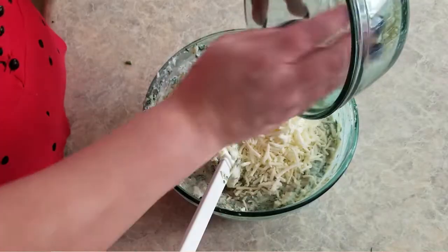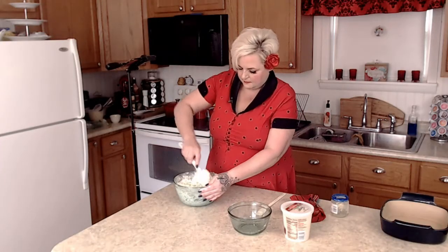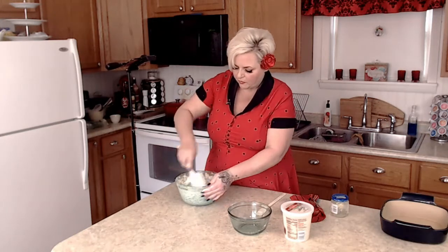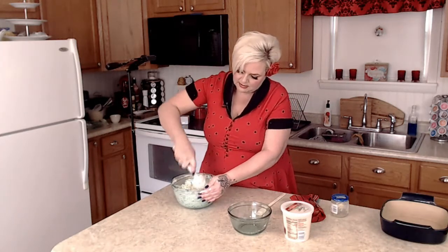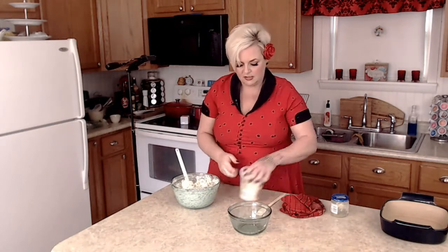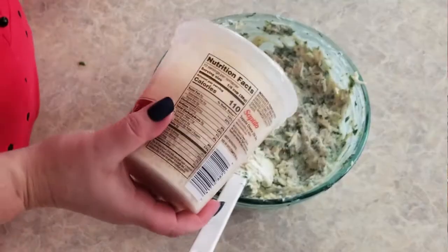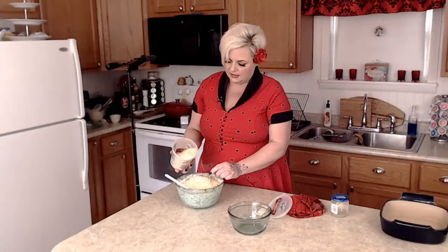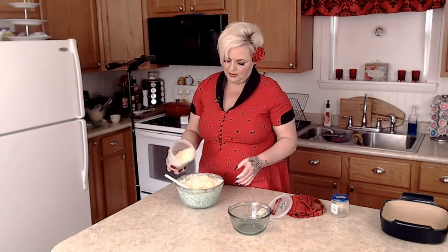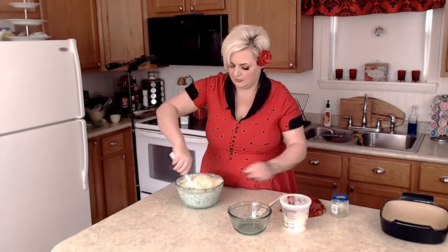So one and a half cups of shredded mozzarella. I prefer to shred my own — I think it just has a better flavor. Whatever they put on pre-shredded cheese to keep it from sticking, I think it kind of takes away from the flavor. The last cheese we're going to add — it called for Parmesan Reggiano but I could not find that, so I'm just doing Parmesan. It may not taste exactly like it, but I'm pretty confident this is going to taste pretty good, especially since I made my own Alfredo sauce. So about a cup and a half of this.